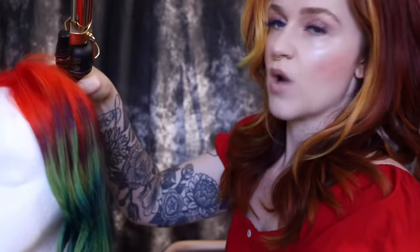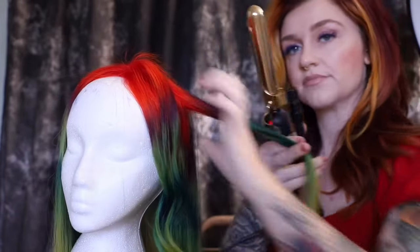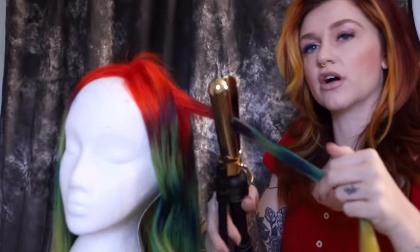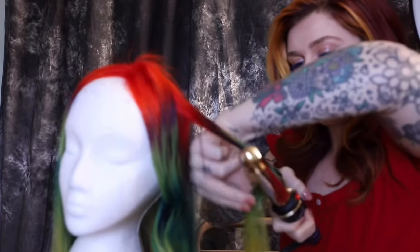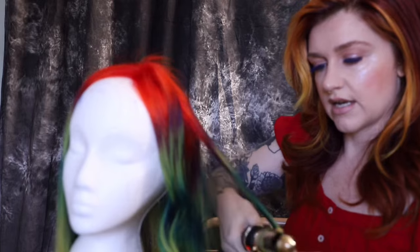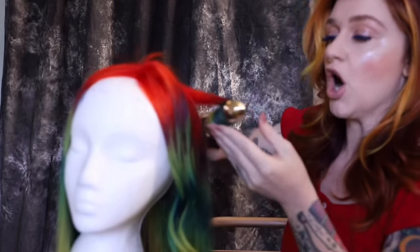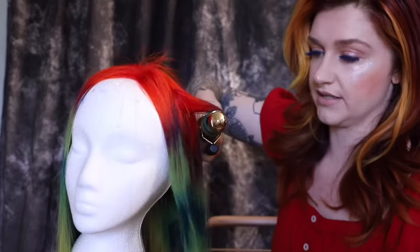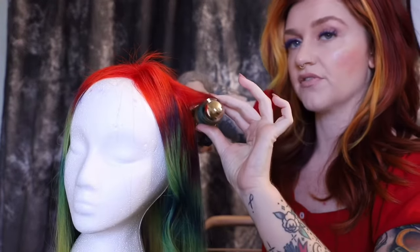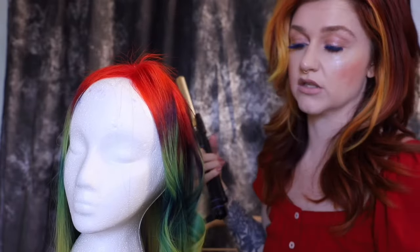If you want more of a traditional wave, you're going to take a little bit of hair, curl toward the face, and that's going to give you that Hollywood wave. You're going to curl all the way down to the end with this one — let it sit on for a few seconds. You can either pin this or, if you want a looser Hollywood wave, you can brush those out.